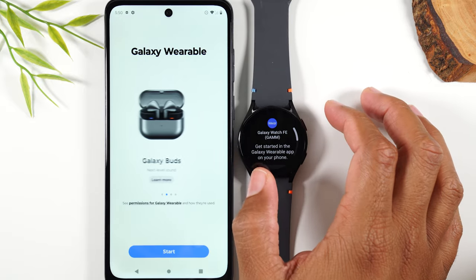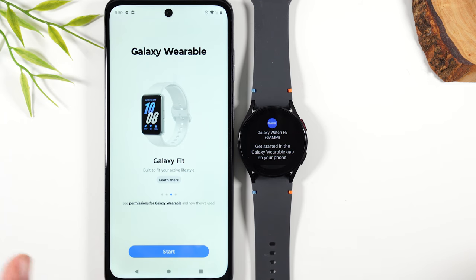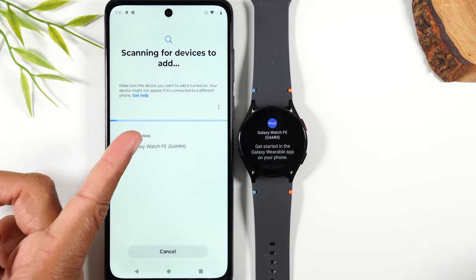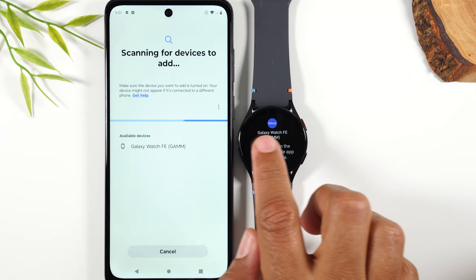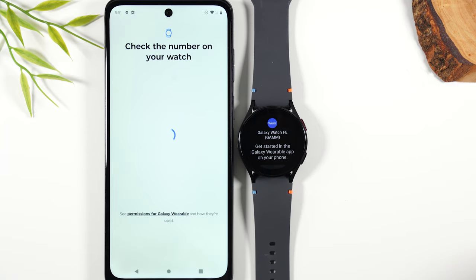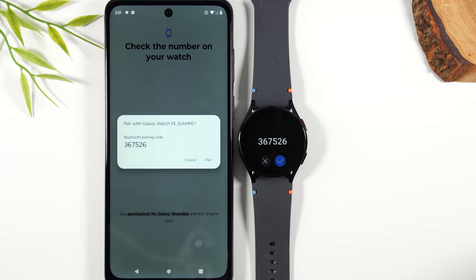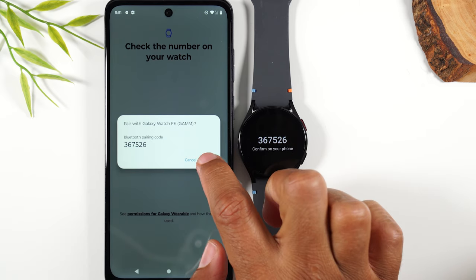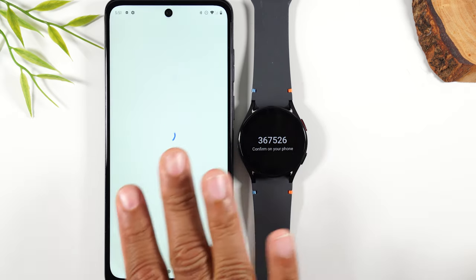Now we're going to go into the app. We're going to hit start and it's already found the watch — Galaxy Watch FE. Notice the G-A-M-M is matching, so that's how we know it's the correct one. It's going to show a code. We want to hit check on the watch and pair on the phone.